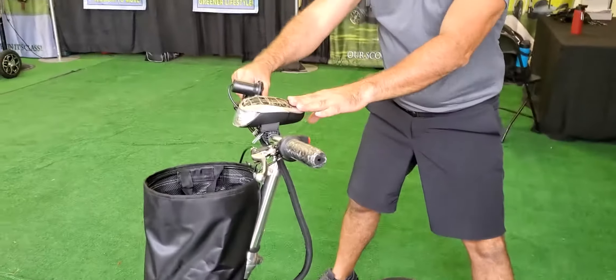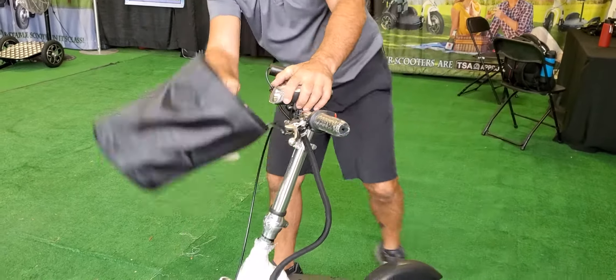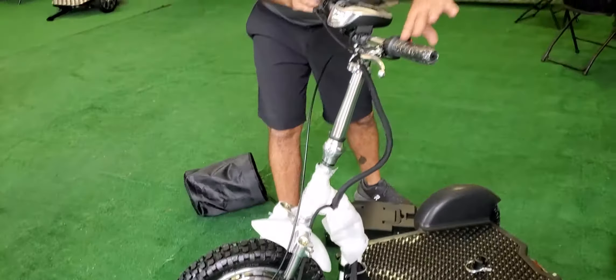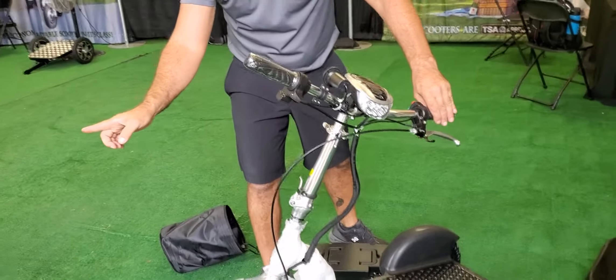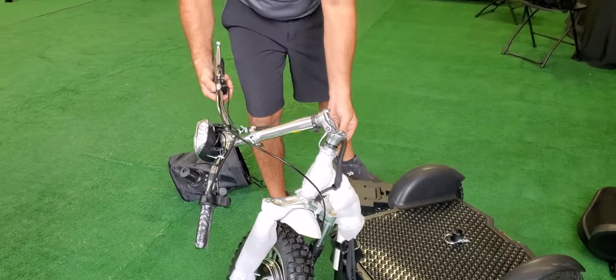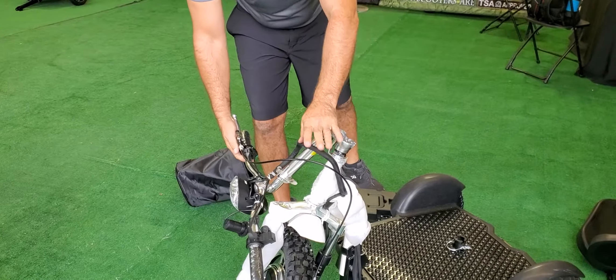Whenever you're folding this over, always take the basket off first. You're going to turn this with the hinge facing outwards, flip this lever — that's going to fold that forward. Always put that cord on the outside there.